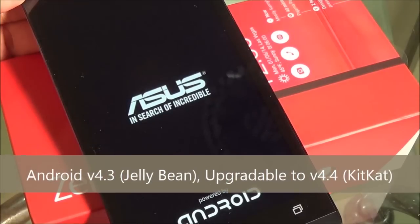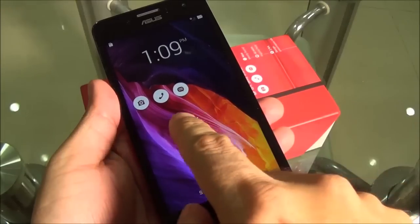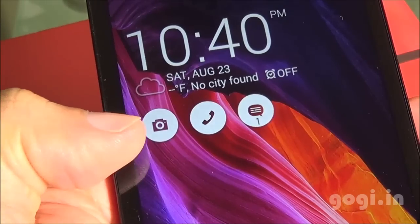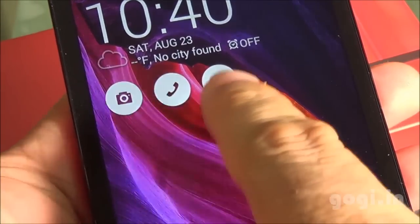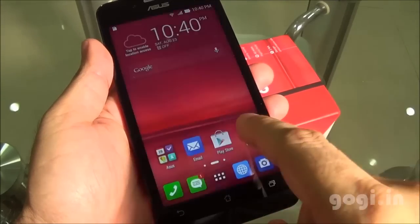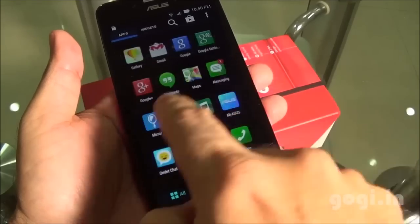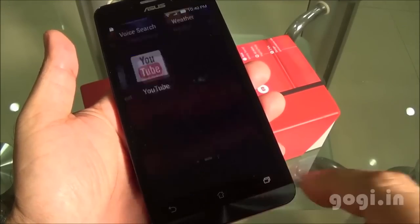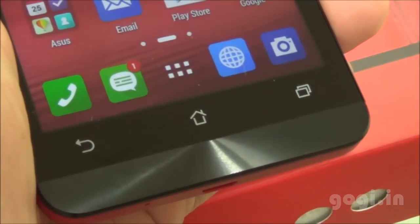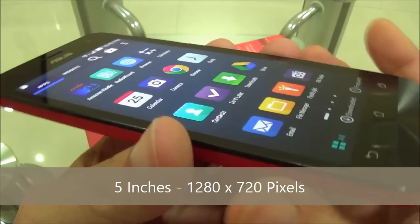Let's power on this device. It is running Android 4.3 and it will get the KitKat update. This is the lock screen running the ASUS user interface. From the lock screen, you can directly launch any of these applications — just tap and drag down anywhere. The color reproduction is very good and so is the performance. Touch is very smooth and responsive. The navigation buttons do not light up. The screen is 5 inches with 720p resolution and the viewing angles are pretty good.